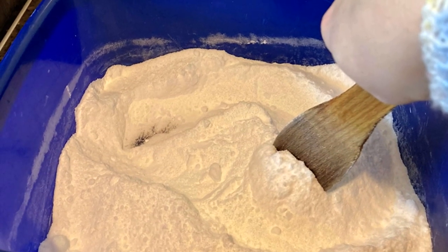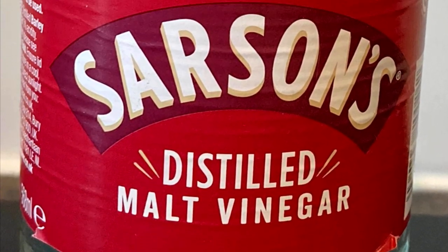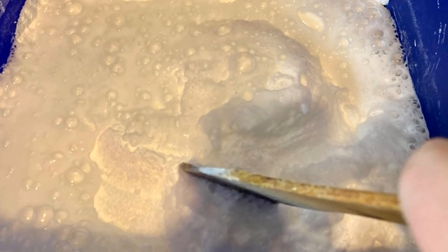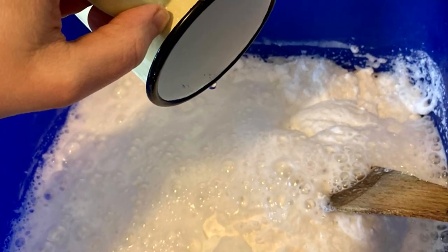Mix well to combine everything. Use half a cup of vinegar — use one quarter at the beginning, then mix, and then if required, use the rest. This time I used all of it, so I used half of the cup.